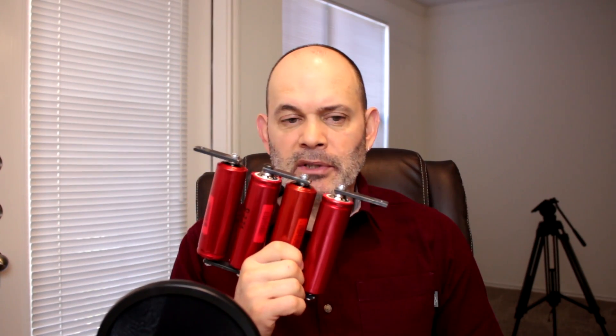Hello everybody. This is a follow-up video on these Headway 38-120HPs, 8-amp LiFePO4 cells, 200-amp capable cells. These things are amazing, as you saw in my primary video. But I've had a few questions since I posted it yesterday, and I feel they need to be answered.